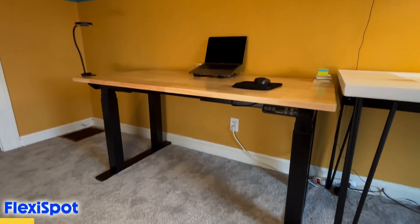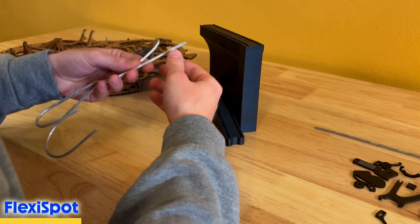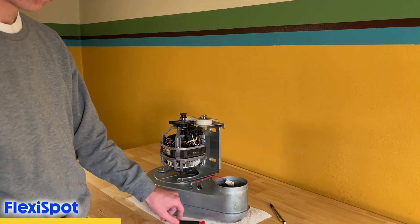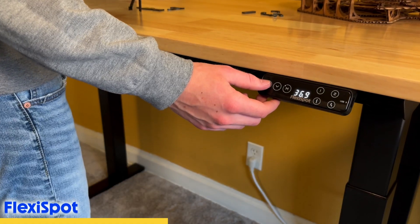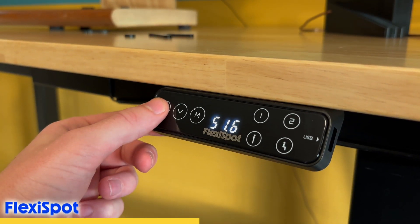This is one of FlexiSpot's newest electric standing desks. It's called the E7+, and I can't even describe how great this desk has been for working on projects like this clock that require so many hours of work and have so many pieces. Instead of leaning over your desk or workbench, you can now raise it up to the most comfortable height and work from there. One of the main reasons this makes such a great workbench is because of its incredible stability, even all the way up at 51 inches.